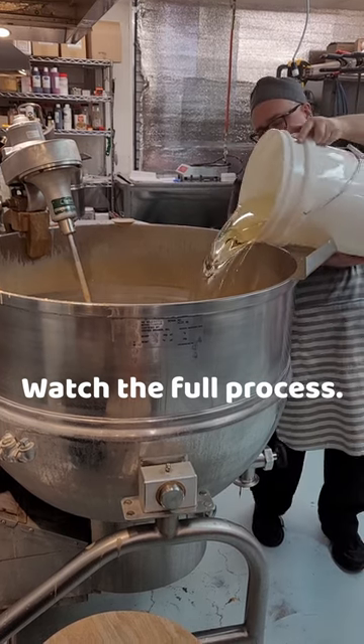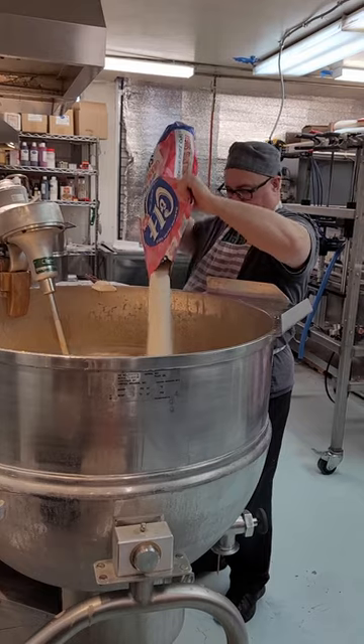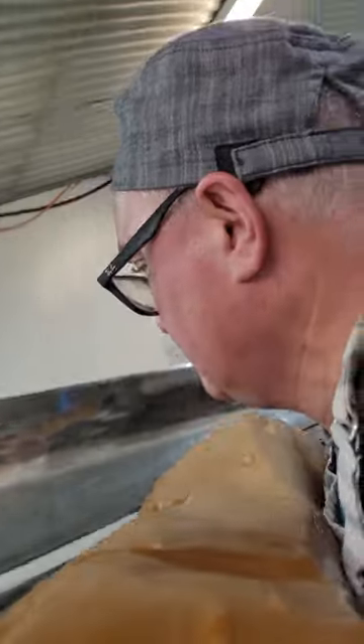Wayne adds corn syrup into the kettle, next goes in sugar, and lots and lots of butter. It is crazy hot as it cooks. Pour it out to cool, put the cool caramel on the batch roller, and cut into pieces.